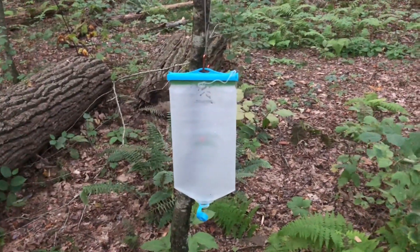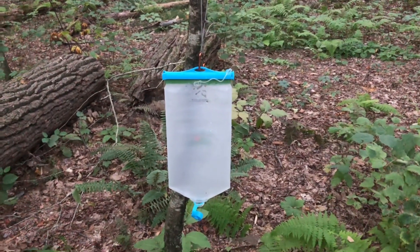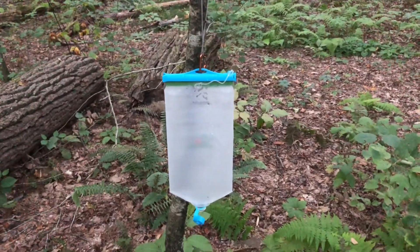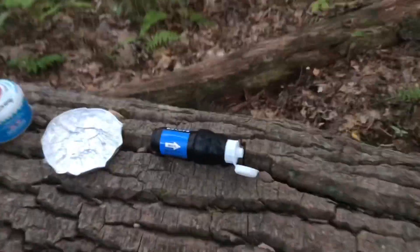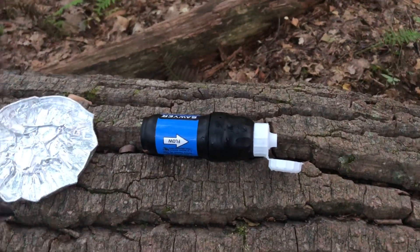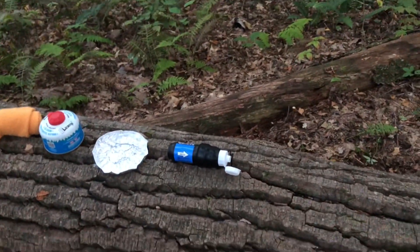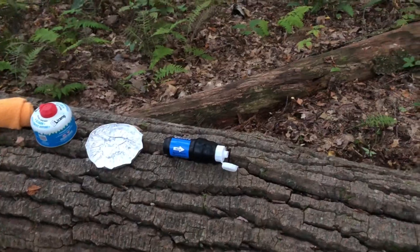My daughter got that for me — a Seenock bag for Father's Day. Just used that for the first time and it worked great. I also have a new Sawyer Squeeze which works really good. Sue got me the Sawyer Squeeze for Father's Day as well. Nice having a good flow out of the filter.